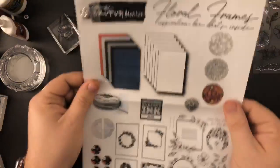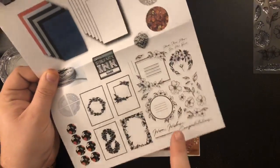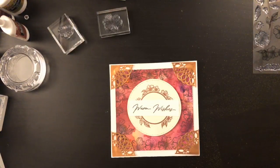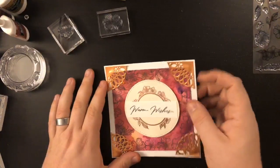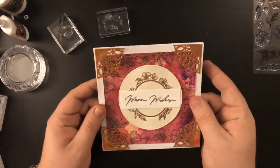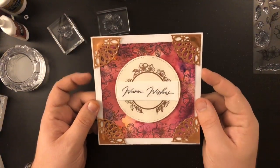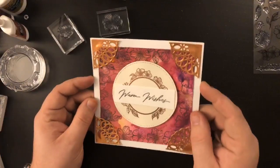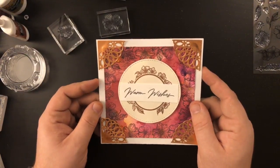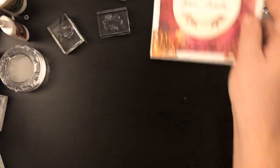This is what you get inside — you get this paper that shows you everything that's in it. I think you guys will really love it because this stamp set alone is worth just the entire box. What we're gonna do is make this card here, and pretty much 90% of this card was made with items from inside the box. I think this is an absolutely beautiful card — very simple, very easy to do.